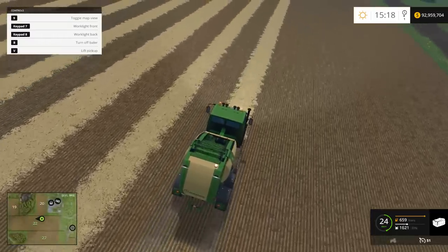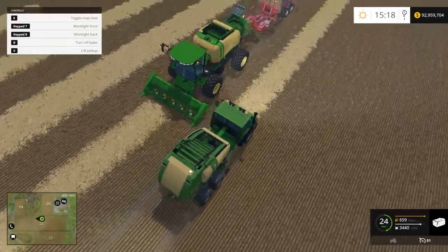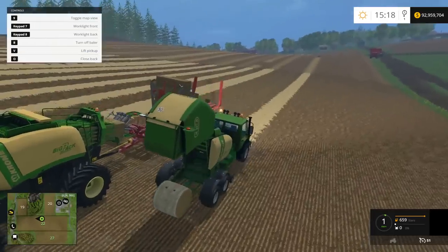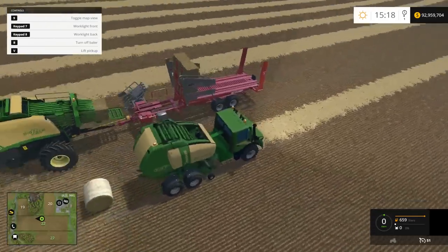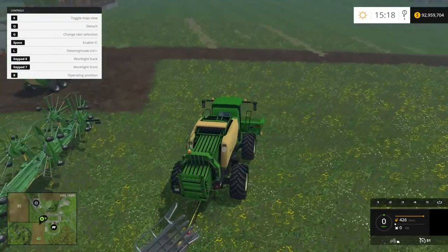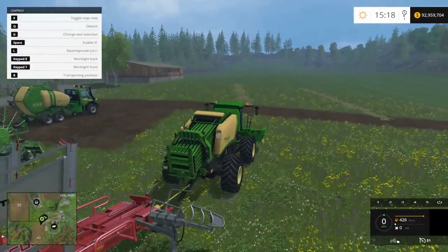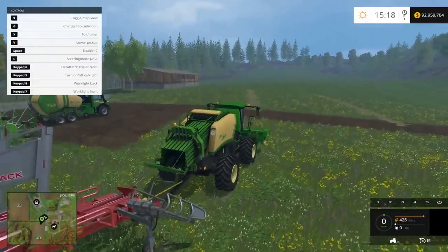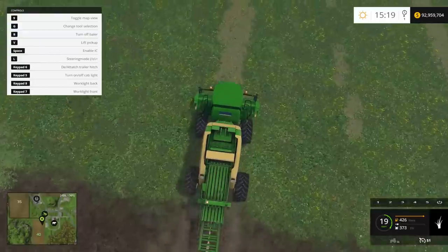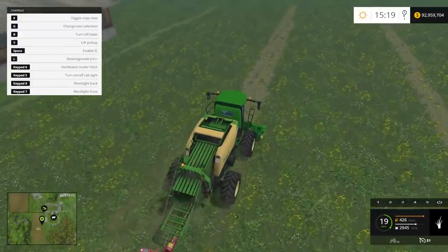We're making square and round bales with straw with ease. Let's make one more - 100%, stop, back up, press O, eject the bale, pull ahead a little, press O again and everything's still on - right into it. Now we're going to test hay. Lowering, switching to the square baler - unfold, beacons on, lower implement, kick on the baler and hit the field. We're making square hay bales with no problems. So far so good.